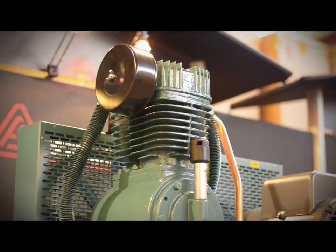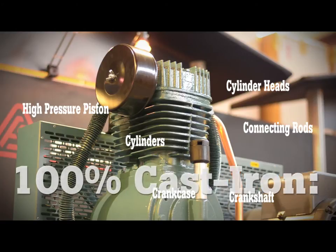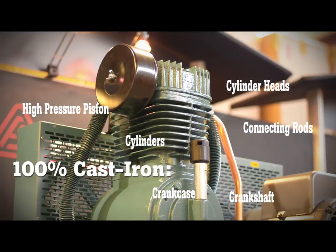Finally, the CT Series features the most robust pump in this class. Many of our competitors utilize aluminum components in their pumps, but we believe that the pump is the heart of the compressor, and we feature a 100% cast iron pump, including the cylinders, the crankcase, the crankshaft, and the connecting rods.